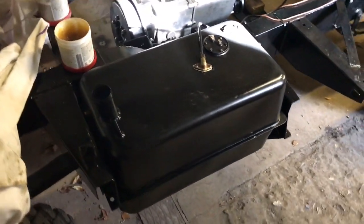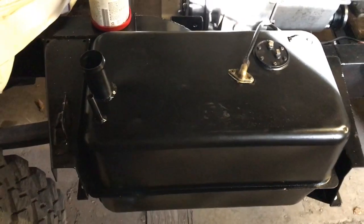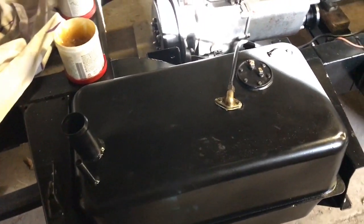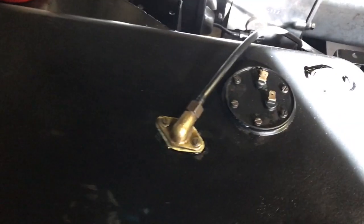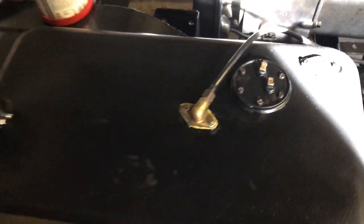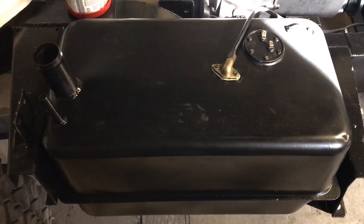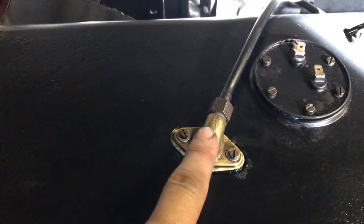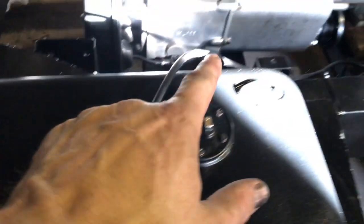I've installed the petrol tank having put a good few coats of paint on it. The fixing set has a special bolt with rubber bungs underneath, and three bolts on the front. This is a replacement tank I bought because I thought I'd start anew — not that this is new, of course, but I've cleaned it out by putting a little gravel in and swishing it around for quite a while.